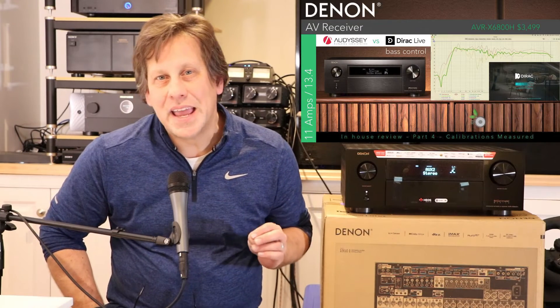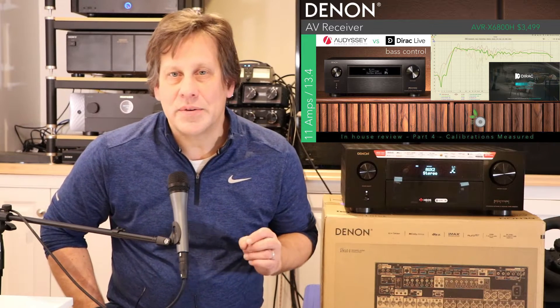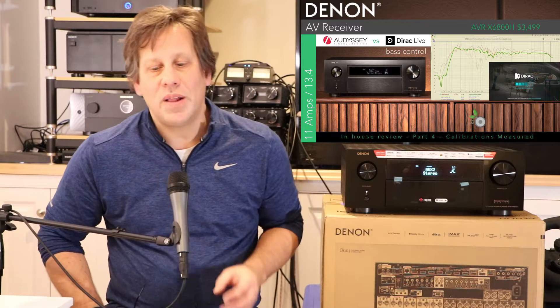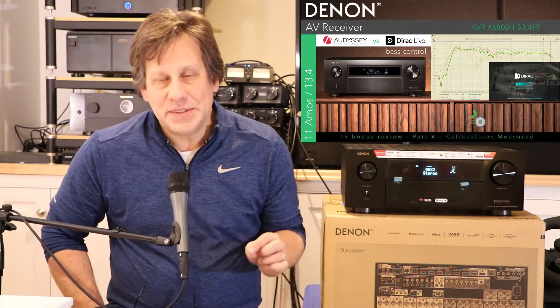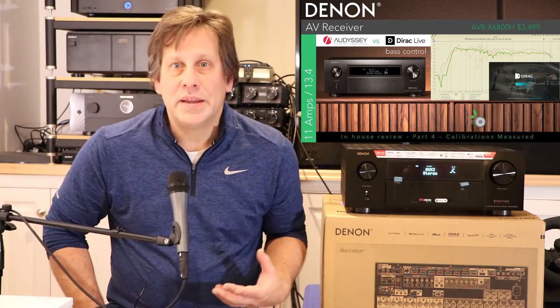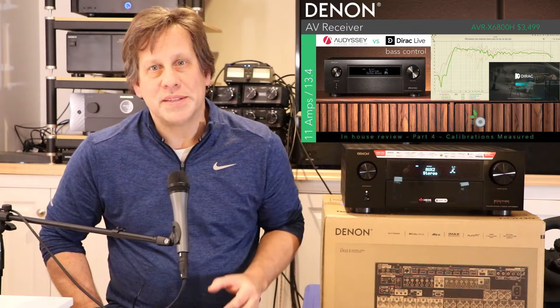John with RipeWave Audio back again with Denon's latest AV receiver, the AVR-X6800H, which is being introduced at $3,500. We've been doing our series on this, and this latest video is going to be on comparing the calibrations — and we're going to be doing this with measurements.